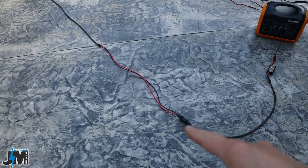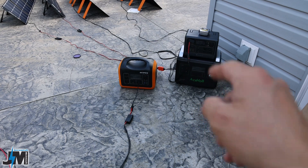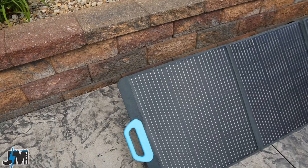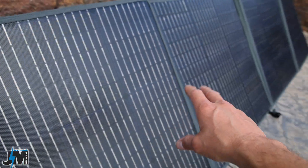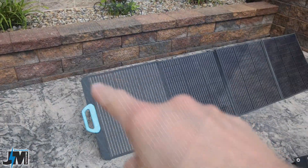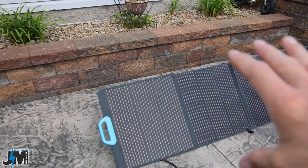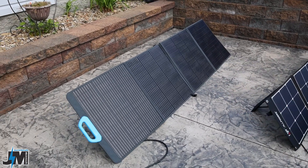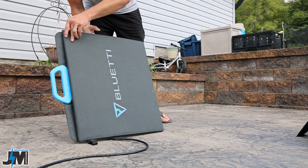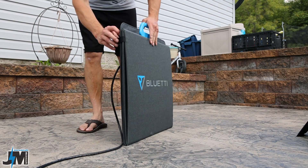It comes with a 12 gauge cable with an MC4 connector about 9.5 feet long, but no additional cables or adapters are included, so you'll need adapters to connect to your solar generator. The ETFE coating is much more durable than standard coatings and should help the panel last a long time in the sun. One downside: there are no grommet holes in the corners for hanging the panel. On the positive side, folding this single panel is roughly twice as fast as folding two separate individual panels.